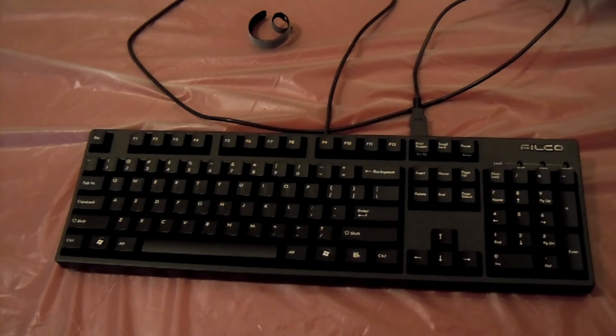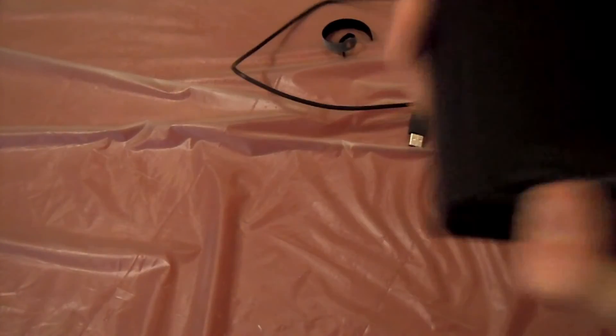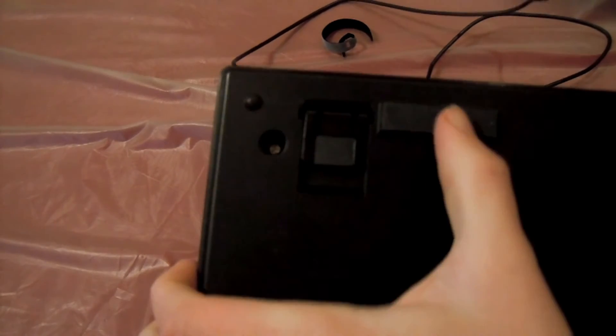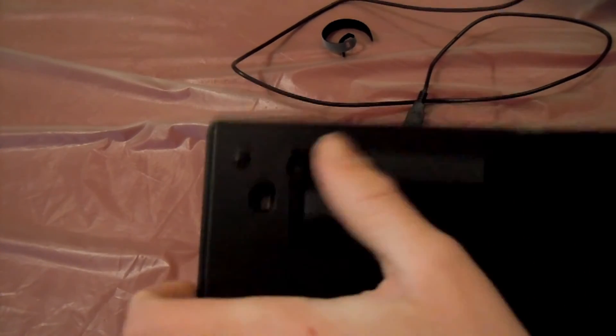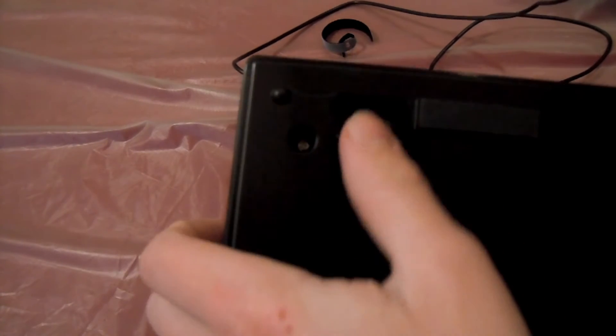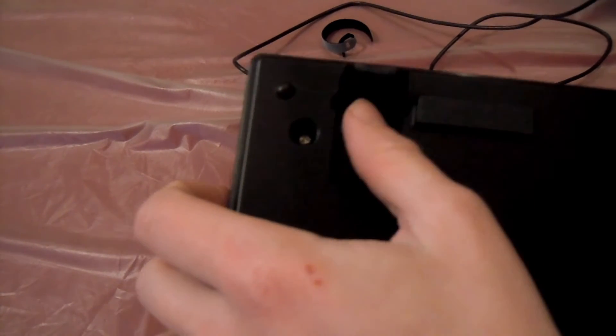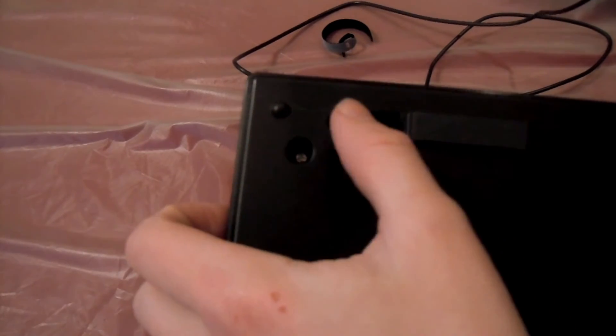It has no macros or anything — it's more for quality, because this thing is going to last me forever, literally. Looking on the back, it has really nice rubberized feet — not super hard, so it won't slip at all. Same on the bottom. And then it has these switches that will raise the back up a little, and they are completely rubberized all the way around.